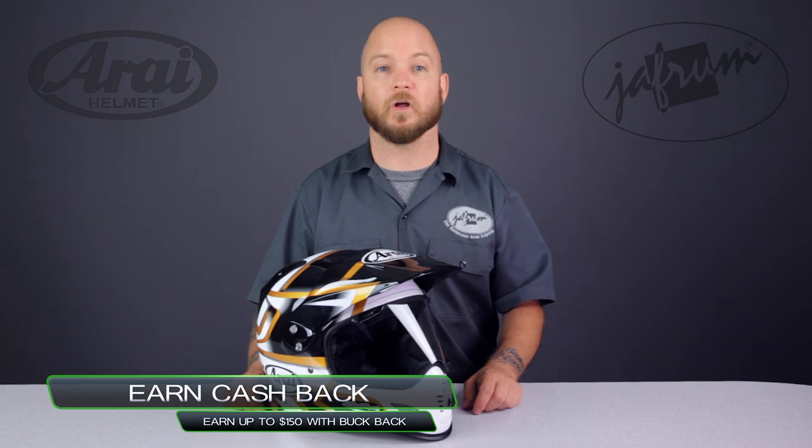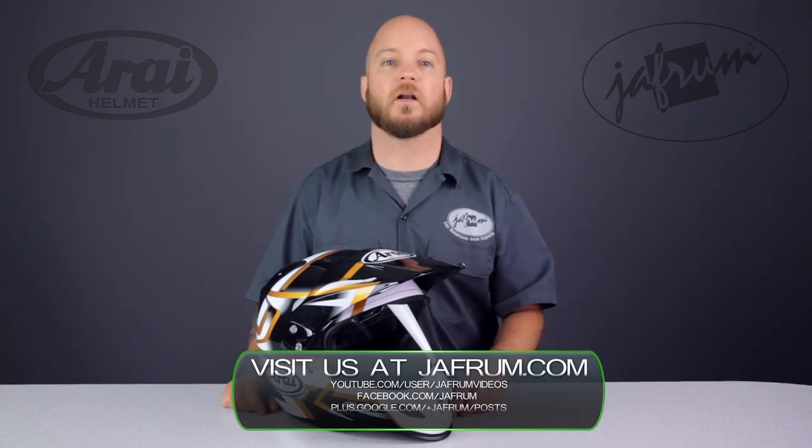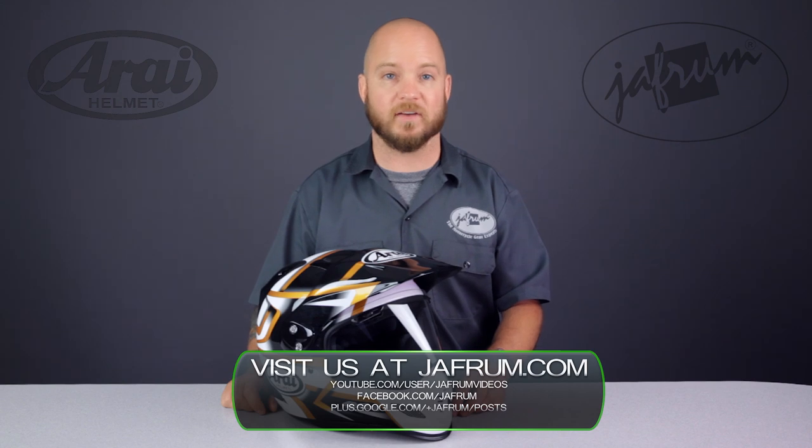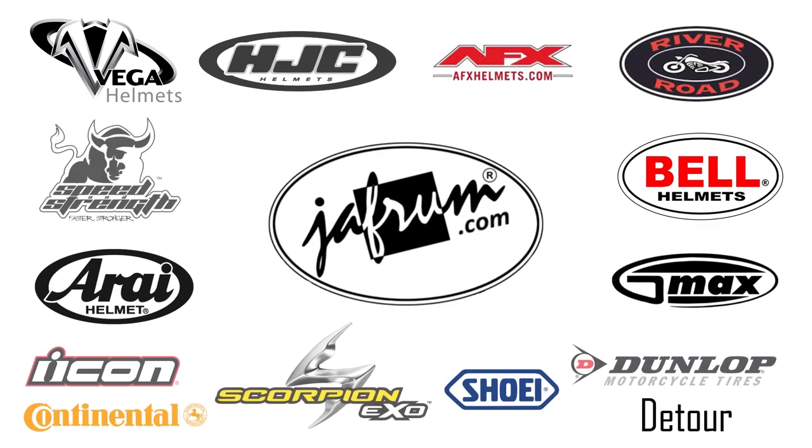Thanks for joining me for a closer look. To see more from Arai, subscribe to Jaffram on YouTube or click the link below to go to our website. If you have a question, feel free to leave a comment on a video, click our live chat icon, or give us a call at 1-877-GO-HELMET. Like us on Facebook for daily deals and rider news. And remember, when it comes to our customers, we'll ride the extra mile. I'm Louie, and we'll see you next time.